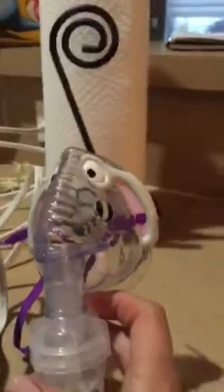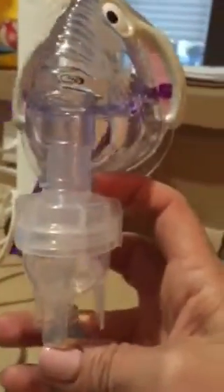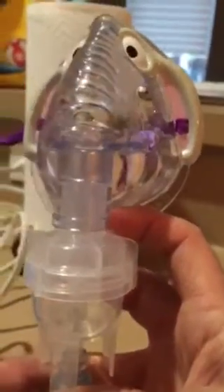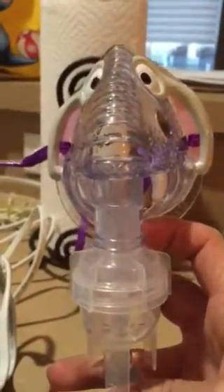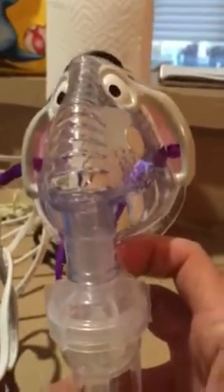Just turn it on and it's gonna smoke and do the steam. They said you're done when you can't see any more liquid in the bottom or you see it stop smoking. Sometimes while it's on her face you might have to jiggle it a little bit and more steam will come out. I'll show you another video once we get her going.